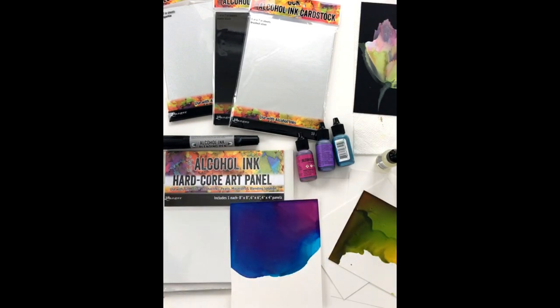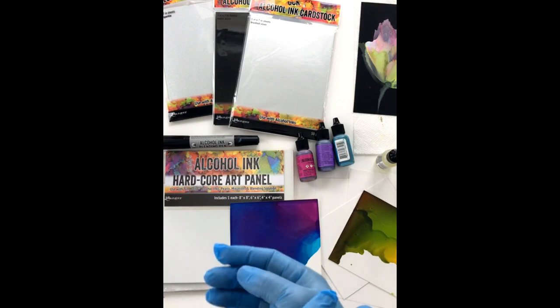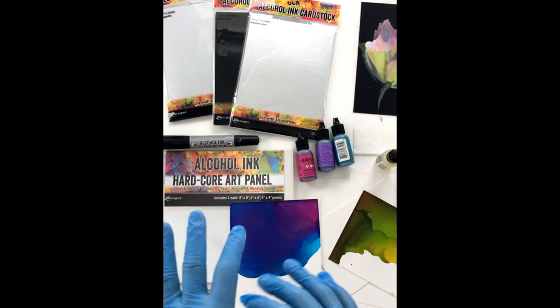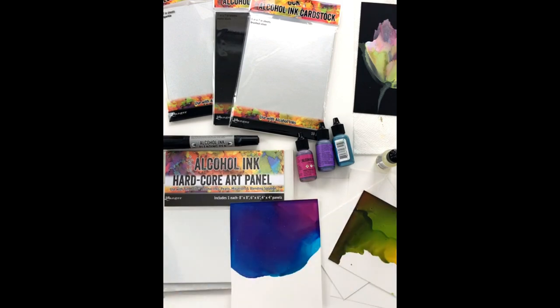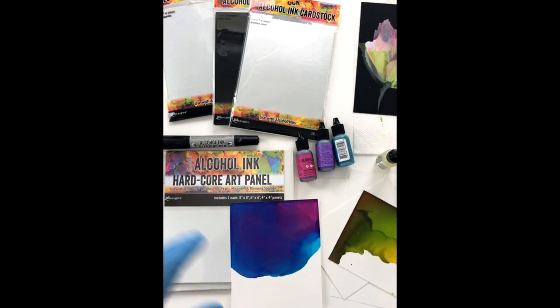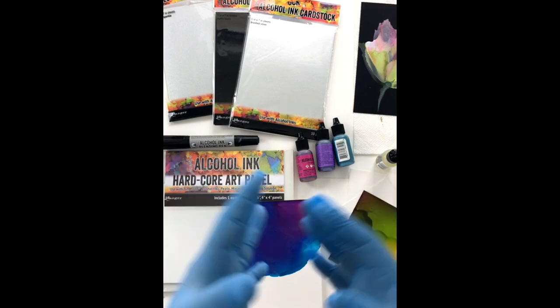Let me know if you guys are big into alcohol inks or you're just starting out. I'd love to hear where you guys are in your journey. This is a huge medium now and I've been doing this for quite a while. You guys may follow me on YouTube — I've got lots of alcohol ink tutorials there, and my Instagram is just full of alcohol ink stuff.